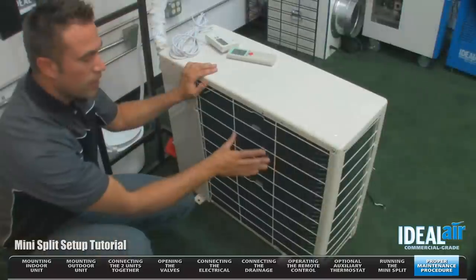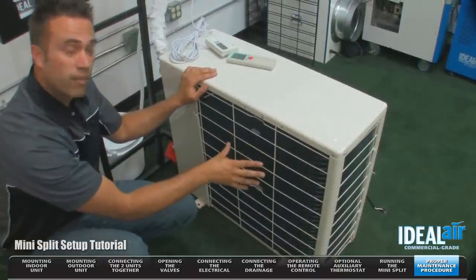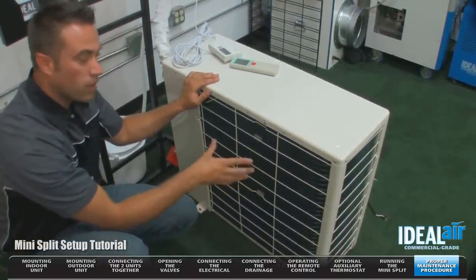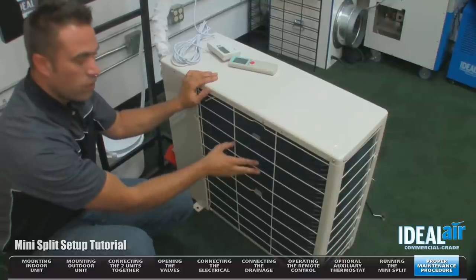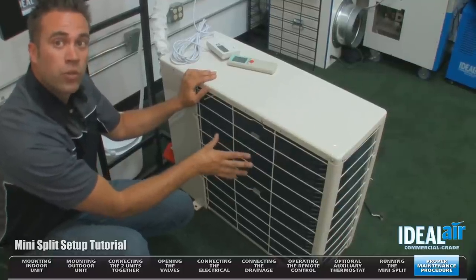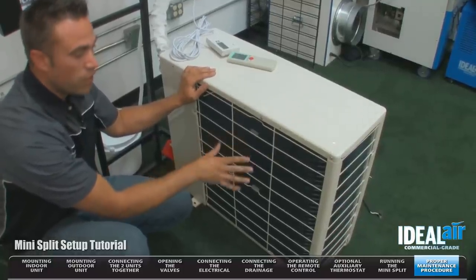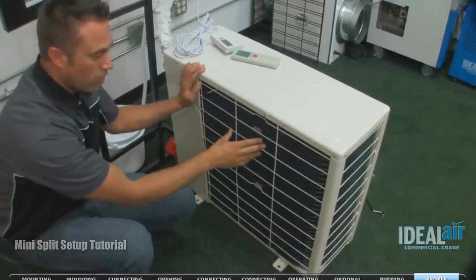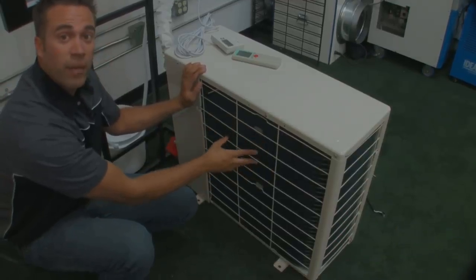On the outdoor section, it's very important that this is clean. In a lot of areas you get dust, debris, pollen, things of that nature. If this starts to get blocked up, it's going to reduce the performance of your unit. You can clean it with Simple Green and just a garden hose. It's important that you make sure this is clean and not damaged.